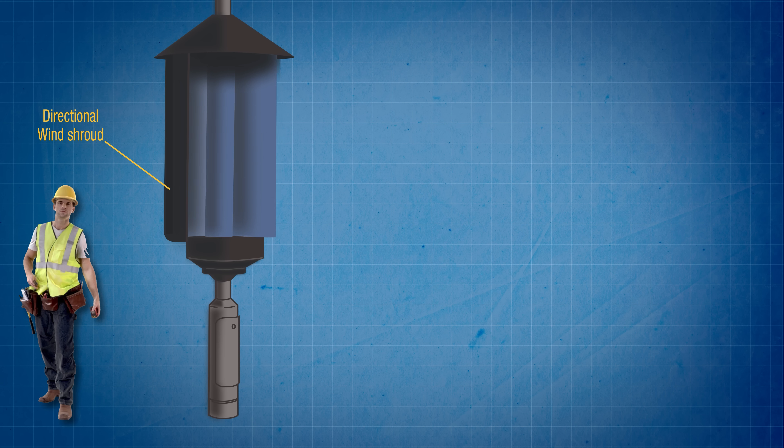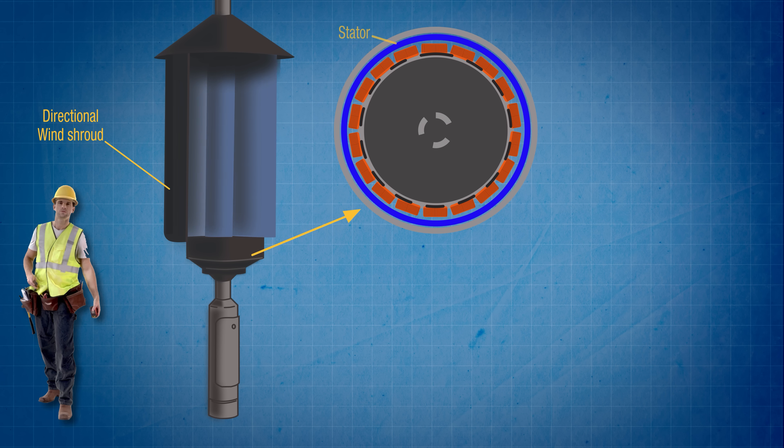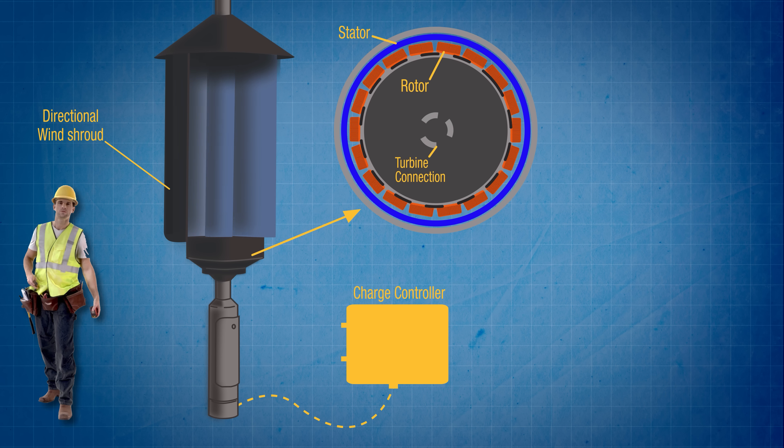Unlike horizontal axis turbines, Alpha 311's turbine doesn't need a bulky yaw system because it can use airflow from any direction. And it has no heavy gearing system either, just a neat little static magnetic stator housed in the base of the unit with a stainless steel rotor inside it which is attached directly to the base of the turbine. As the rotor turns within the stator it generates an electrical current that gets sent to a charge controller via the cabling that already exists to supply the lamppost with power.